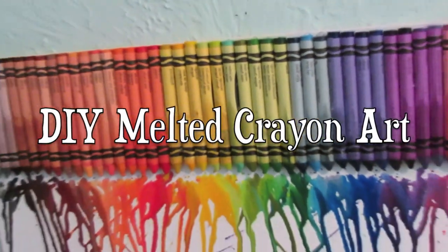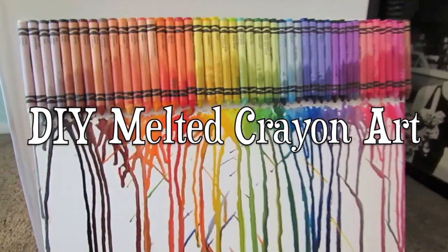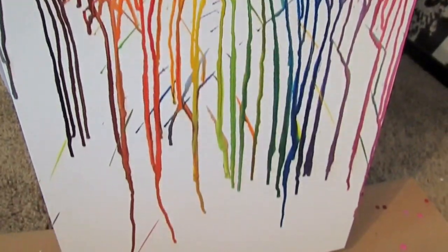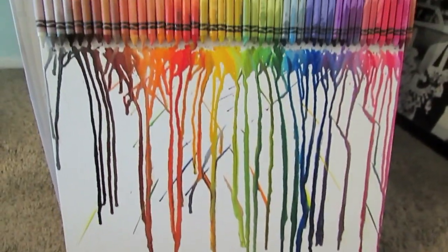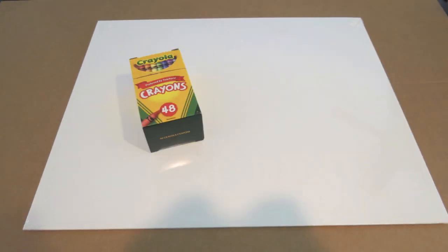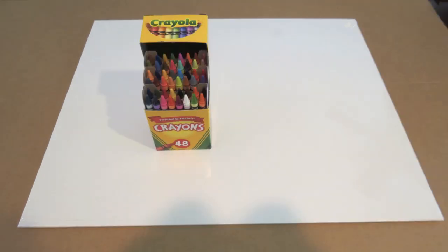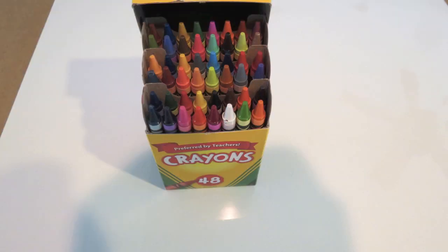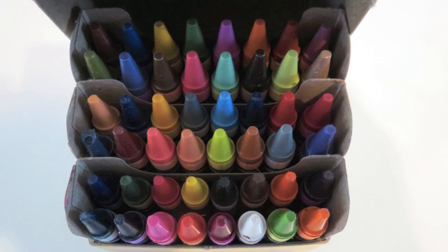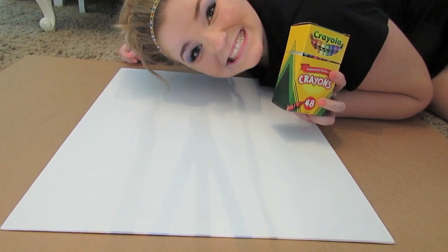Hey guys, so today we're going to get freaking crafty and make this really cool DIY melted crayon art canvas thing. What you're going to need is a blank canvas, some crayons — this is a 48 pack, but you can use a big pack or buy a whole bunch of little packs, whatever your preference is. You're also going to need a hot glue gun along with glue sticks and a hair dryer.